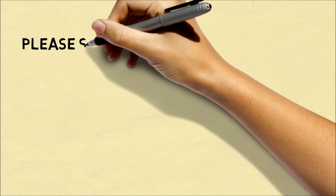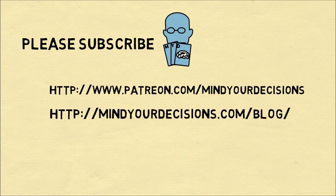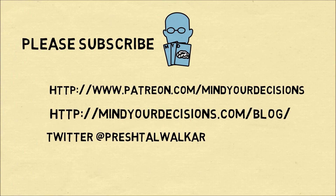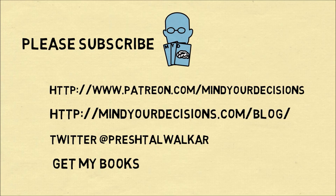I hope you liked this video. Please subscribe to my channel. You can support me on Patreon. Catch me on my blog, Mind Your Decisions. On Twitter at Presh Talker. And you can get my books. See you next time. Thank you.